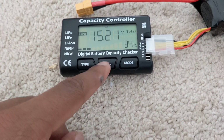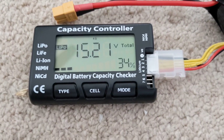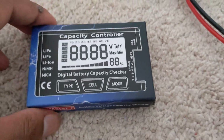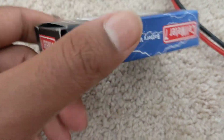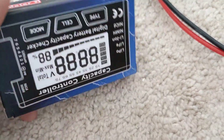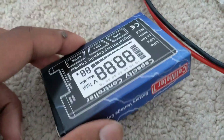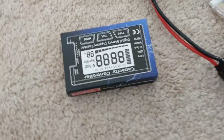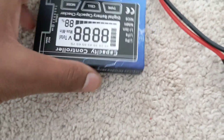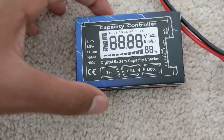Personally I'd give this a five out of five — I was not sponsored to say any of this. This is a really nice battery checker. Thanks for watching, and subscribe for more videos like this. Like the video and comment down below if you have questions. If you want reviews on items before you buy them, comment what you want and I'll be happy to make more of these.